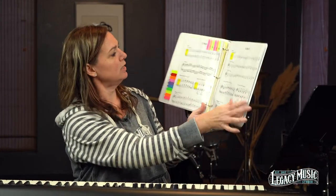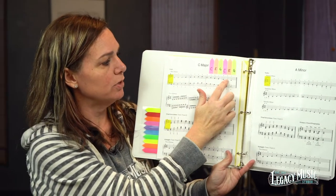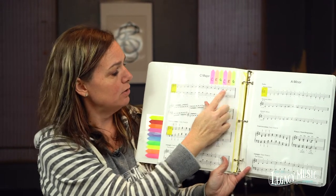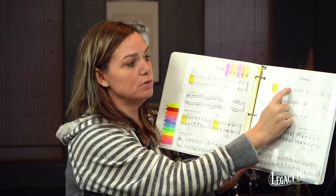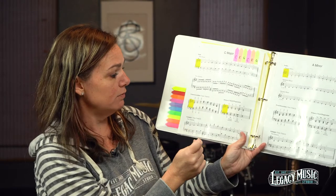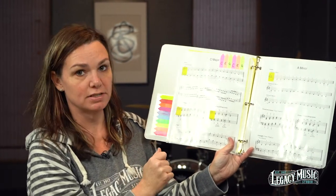Let's start on the C major scale. When you look at the binder, the finger numbers are written on there, and this is really important — part of learning the scale is actually playing the correct fingers. Up here is the right hand fingering, and this is the left hand fingering. When you get to the natural minor, the numbers on top are the right hand and the numbers on the bottom are the left hand. They'll give you the fingerings for the inversions too.